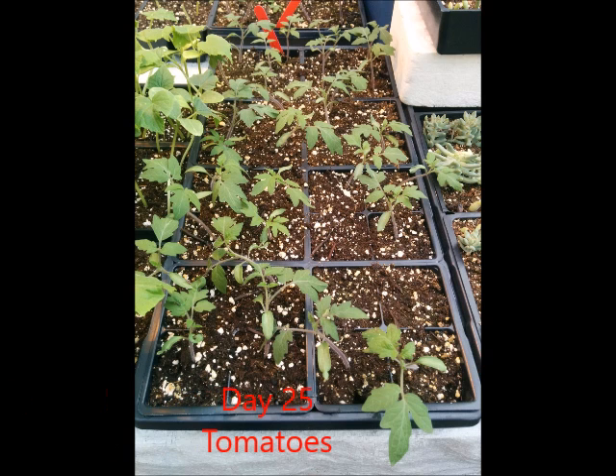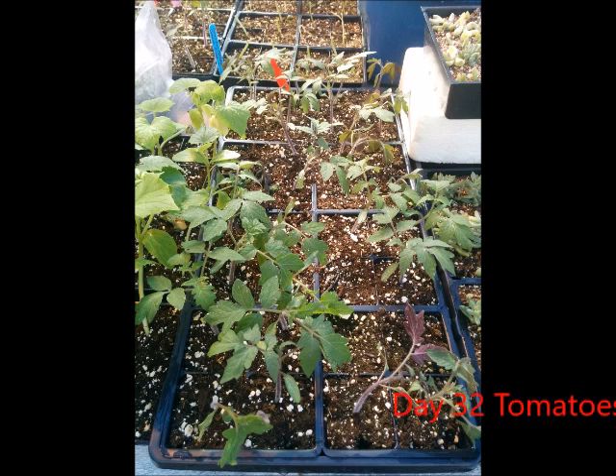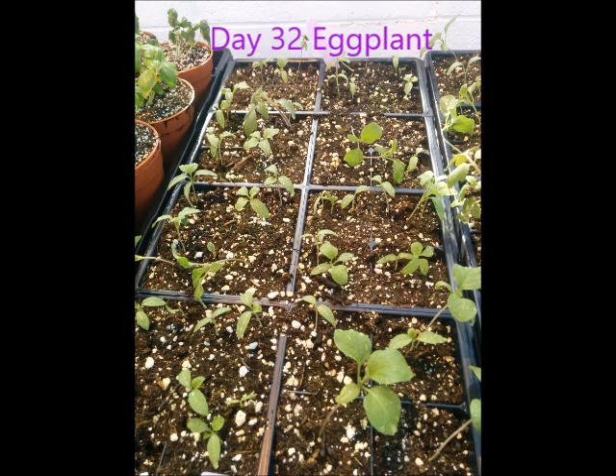Day 25. The stems of the tomatoes seem to be big enough for the grafting clips, but for the eggplant it seems to be too small, so we will wait. At day 32, there is less difference between the stem of the tomato and the stem of the eggplant, so it's going to be a good day for the grafting.